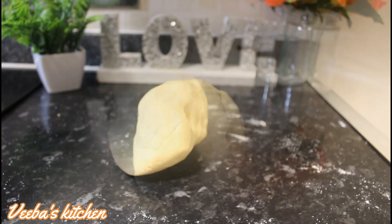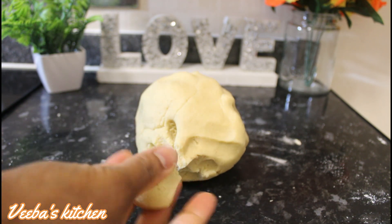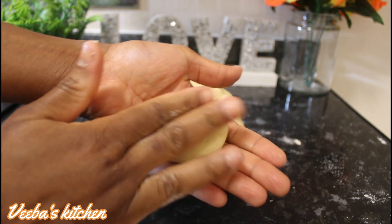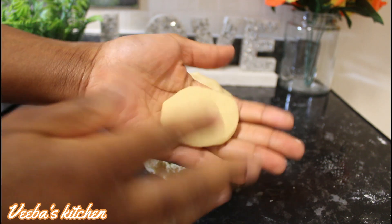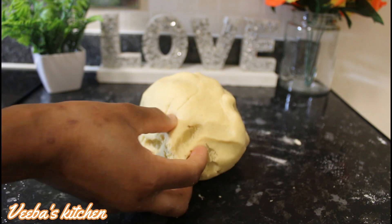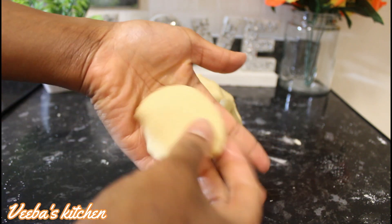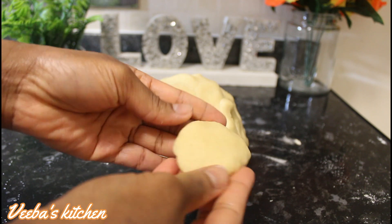It's now time to shape or to mold our cookies, and this is how I do it. You just take a portion of the dough, place it in your palm, and then you mold it just like so.